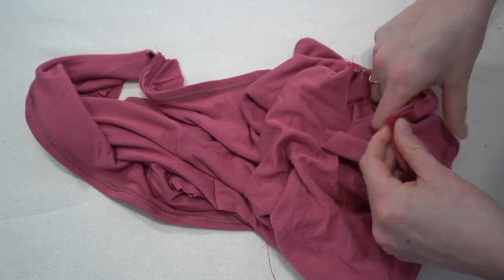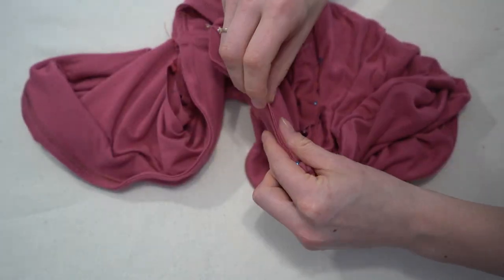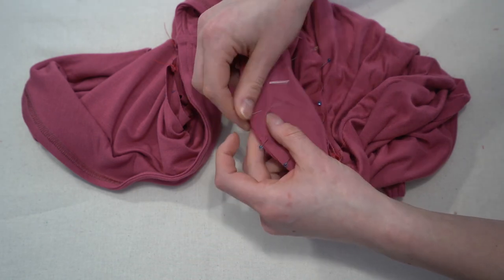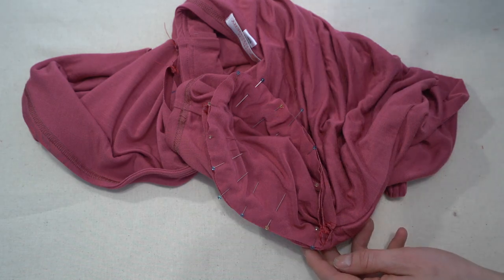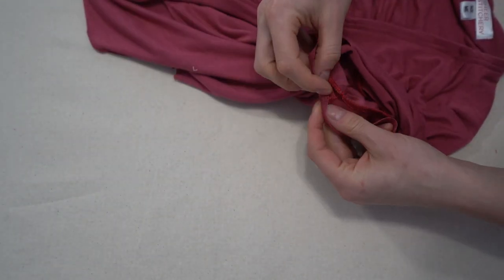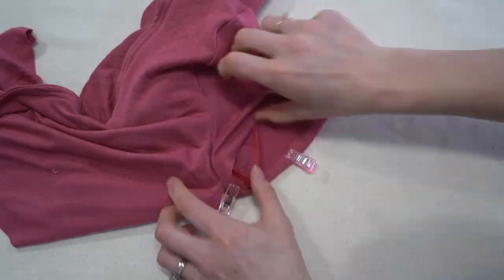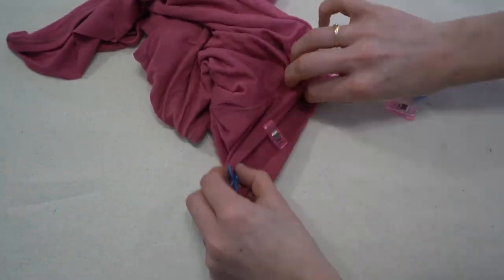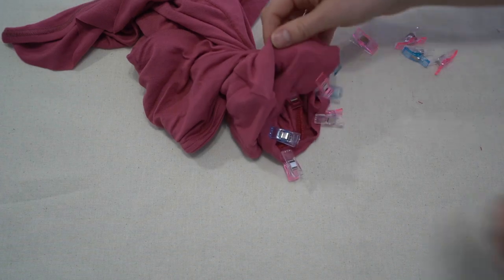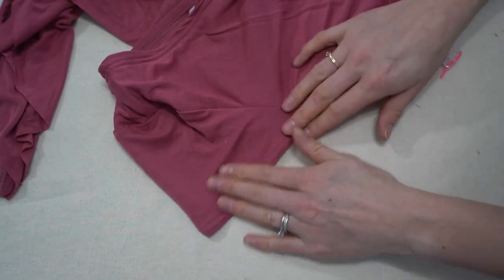After matching the markings I match the top of the sleeve and pin all the way around — we don't really have to ease any fabric in because it should fit perfectly. Once pinned, we stitch it and serge the edges. Then flip it right side out so you can see the sleeve. For hemming, I use clips because there's a very tiny seam allowance between the hem and the underarm seam. Then top stitch using a stretch top stitch.